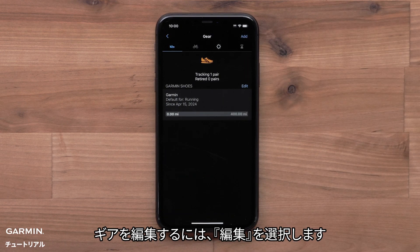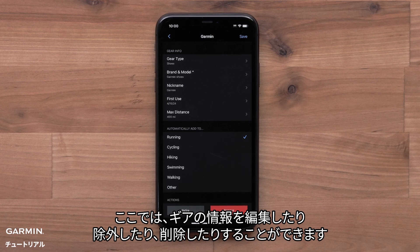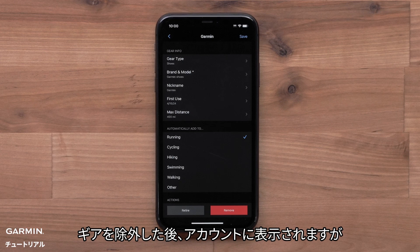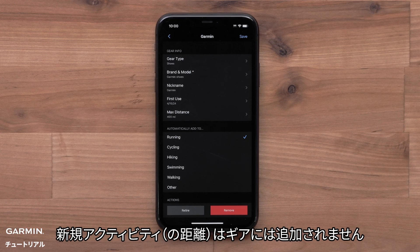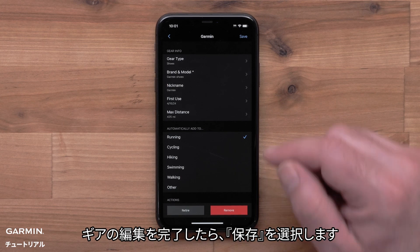To edit gear, select Edit. Here you can edit the gear details, retire, or remove that piece of gear. Retiring gear still shows that piece of gear in your account, but new activities will not be added to that piece. Removing gear will completely remove that gear entry from your account. Select Save when done editing your gear.